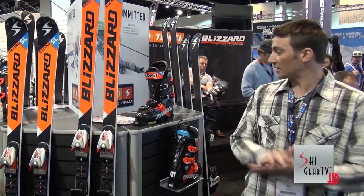So that's the new Technica performance boot line. We're really excited about it, everything's working really well. I hope to see you out there. Thank you.